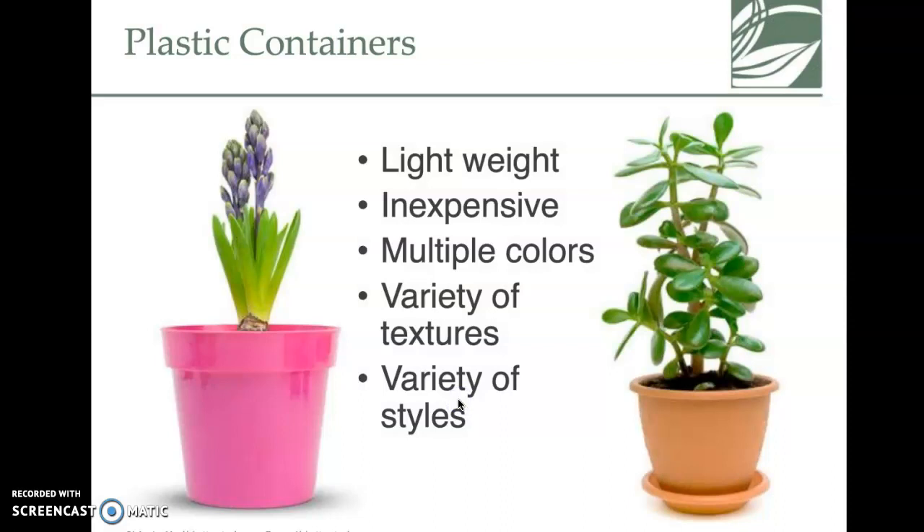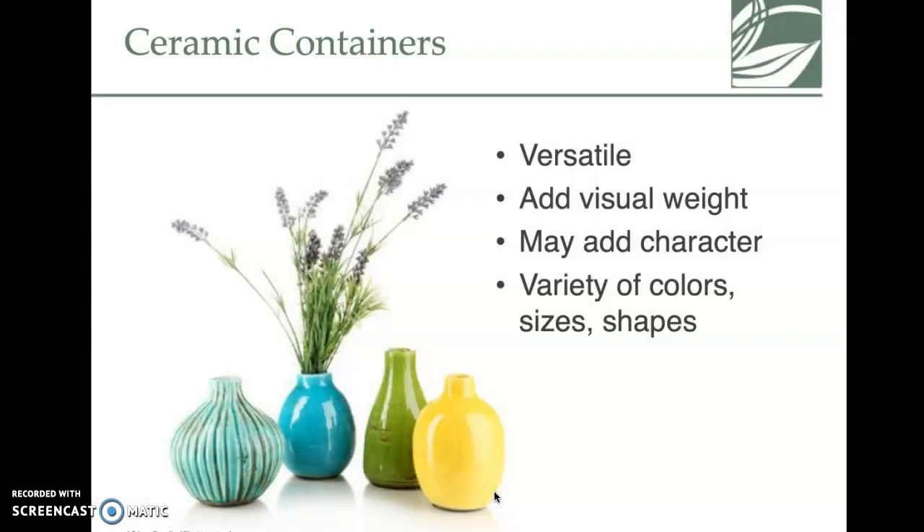Plastic containers are a great option — they're cheap, lightweight, come in many different colors, textures, and styles. Ceramic containers are versatile, also available in lots of different colors, they add character and texture, and come in lots of different shapes and sizes.